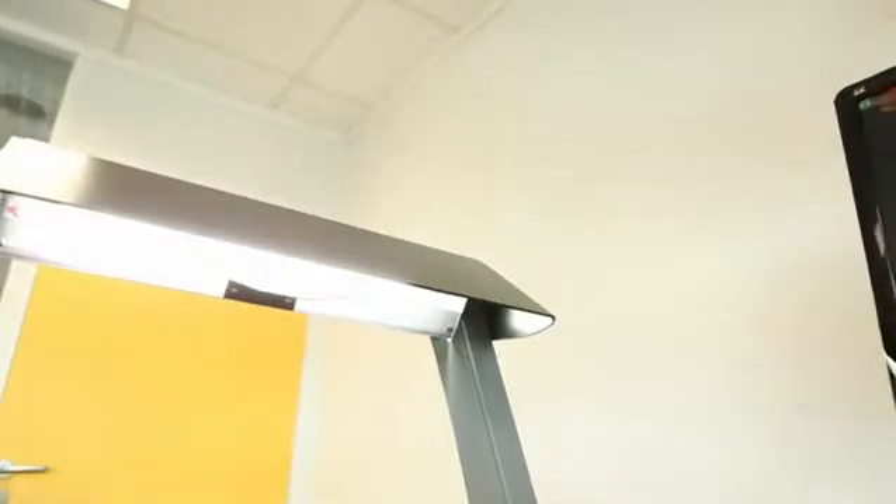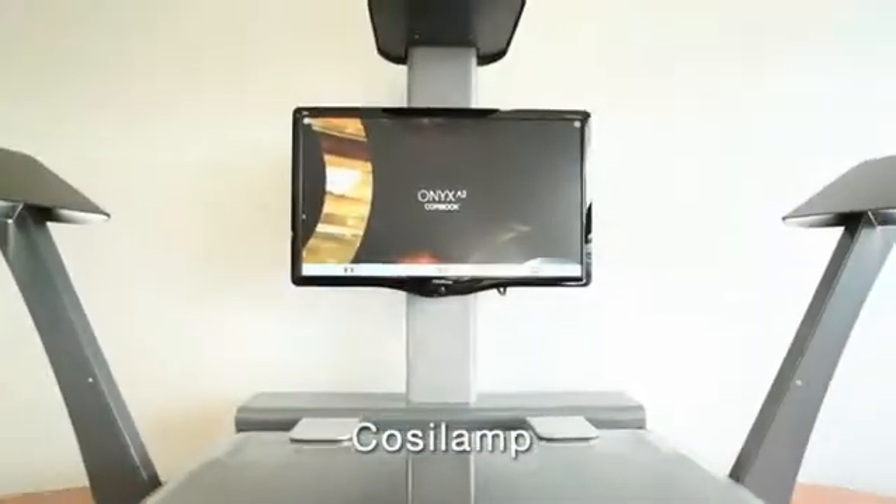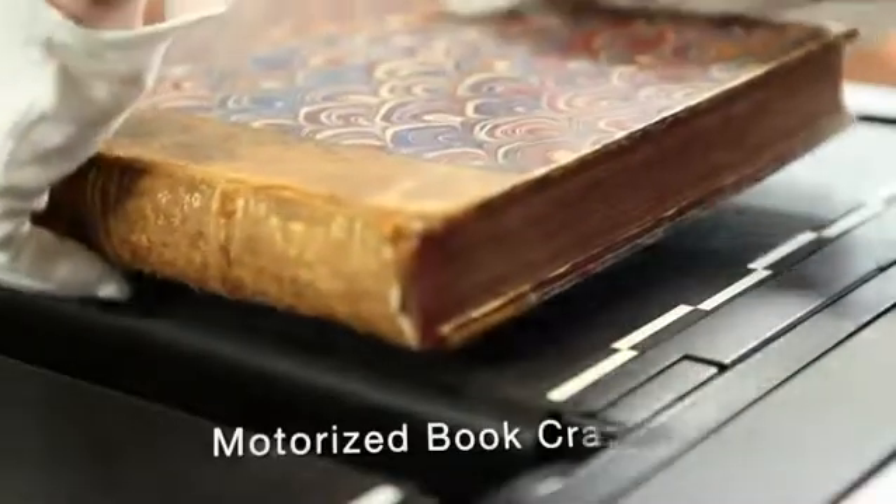A premium camera capable of digitizing images in ambient light — this is the only such product on the market. When scanning conditions require additional lighting, the Cozy Lamp is easy to attach and calibrate.